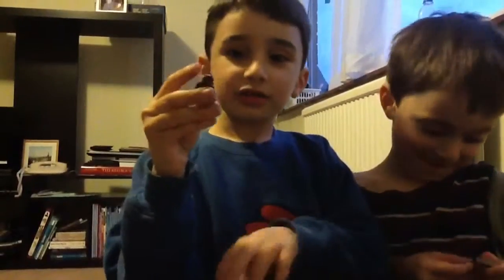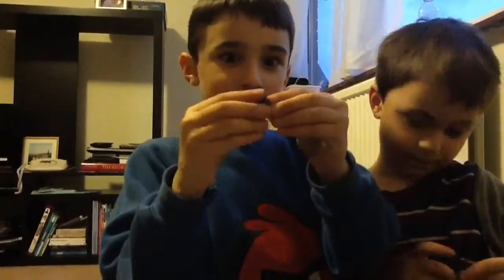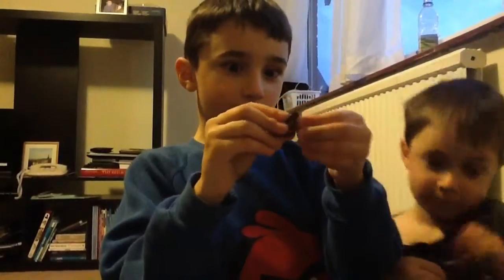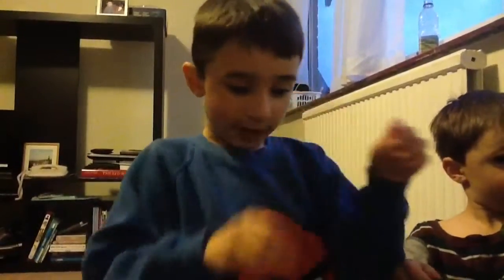This is Chewbacca — he's got his guns pointing down. He's got some kind of thing around him. This is the front of Chewbacca, and this is the back of Chewbacca.